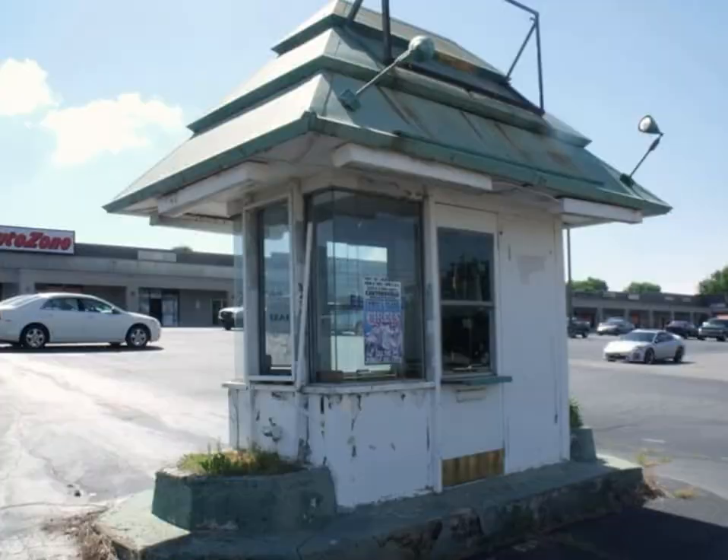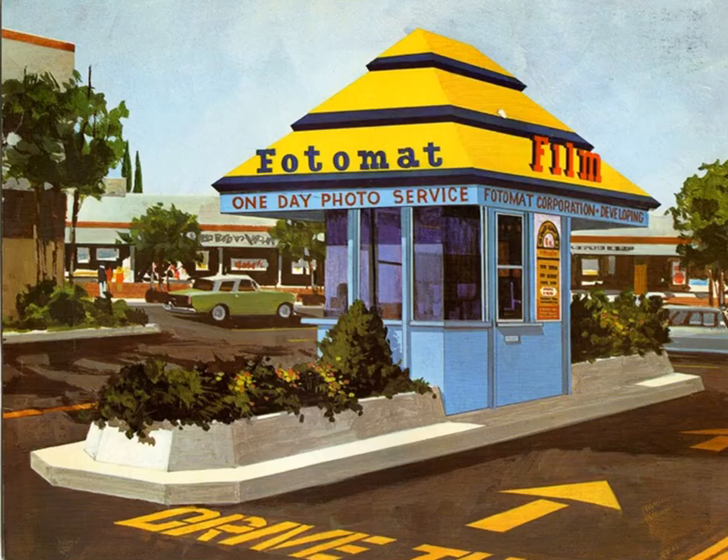Let's see how well you do with these things. So here we go. We're underway. So what is that? In better times, there it was — Drive-thru Photomat.